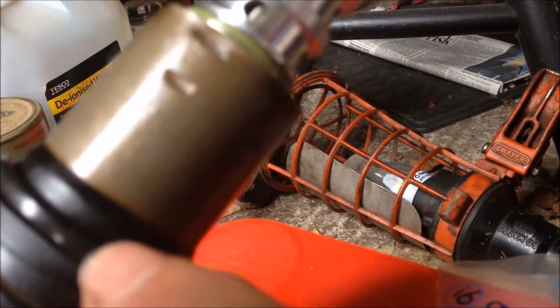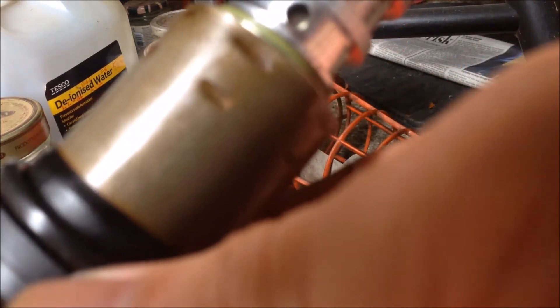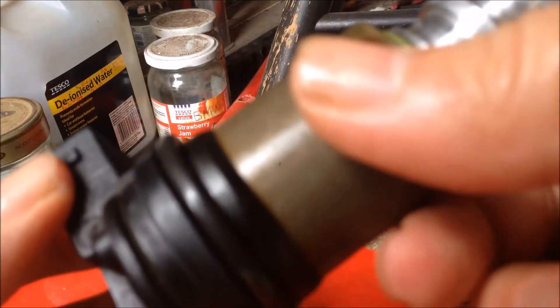If it's difficult to install this big o-ring, you could put this o-ring into the engine first, then install this one.